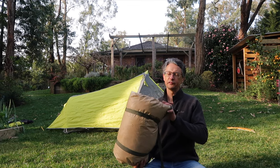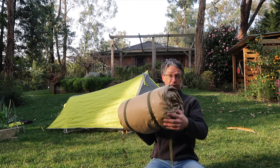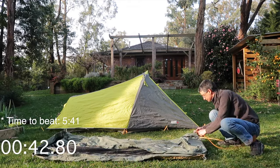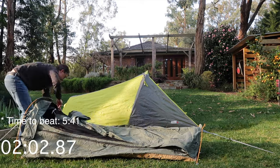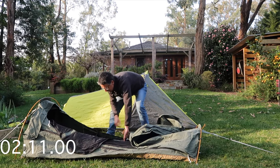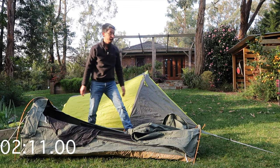Now let's try with the swag. I've taken the air mattress and sleeping bag out of the tent and rolled it into this — this is how it would be on the bike. So when I pull up somewhere, this is what I've got. Let's see how long this takes. And that's it.